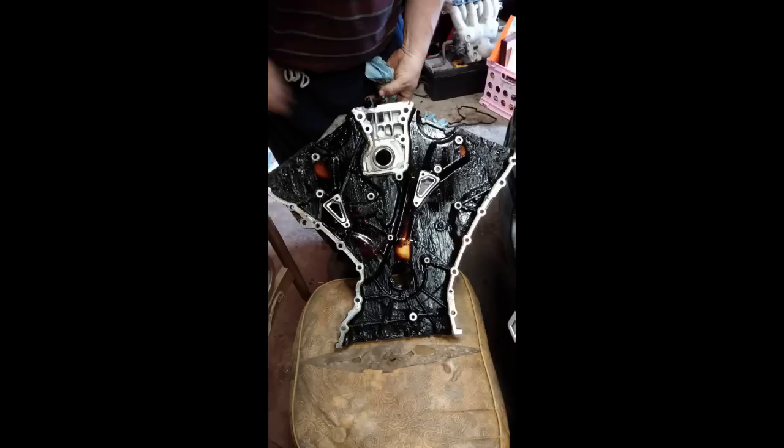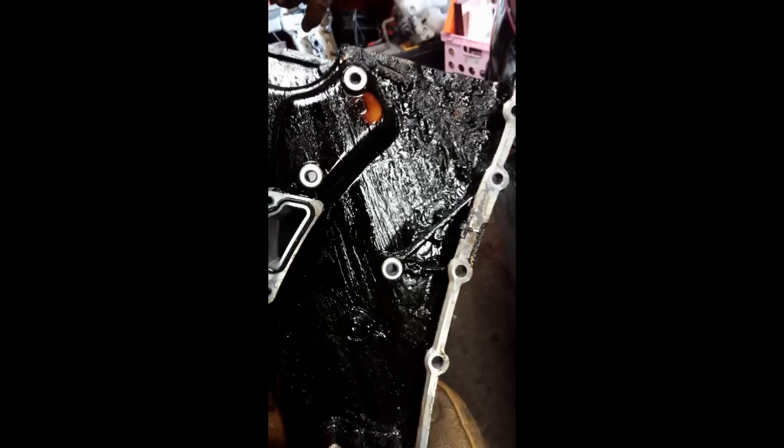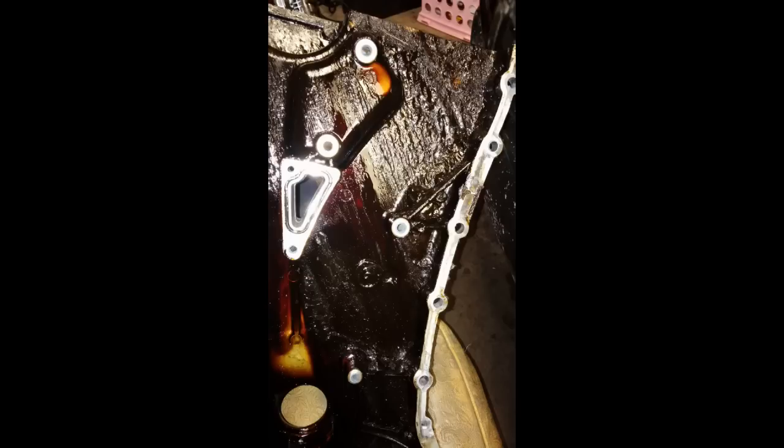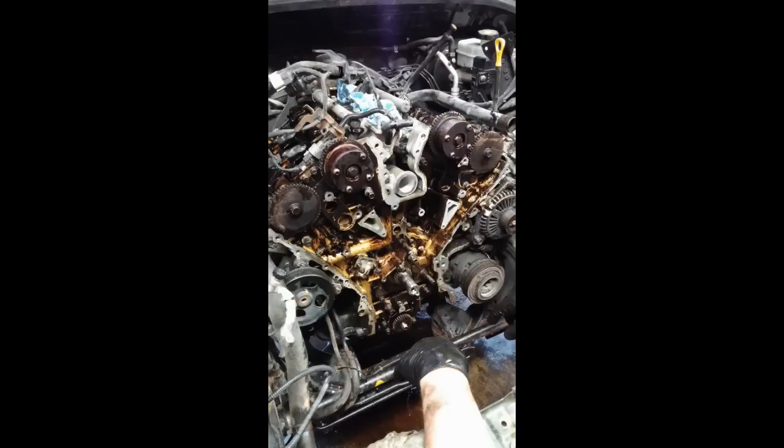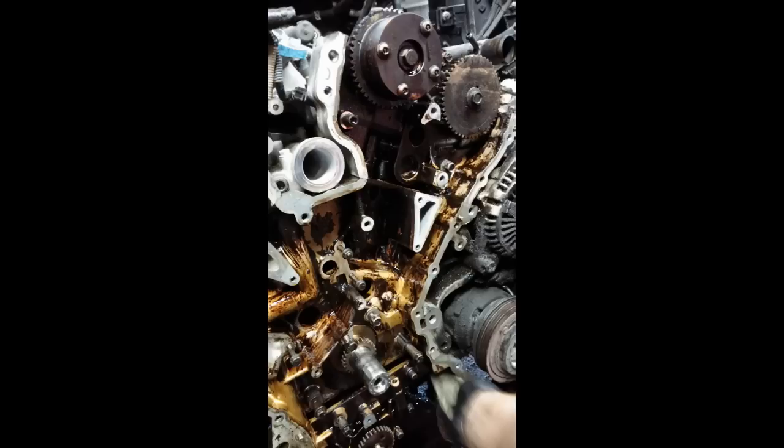There's the front cover — black and full of crud. There's the upper timing chain guide, which keeps the chain from flopping between the two camshafts. It's actually missing its plastic guides — you can see the outline of where they were. There's the front of the engine cleaned off as best we could with lots of brake parts cleaner and some scrubbing. Much better than it was — not perfect, but about the best we could do.